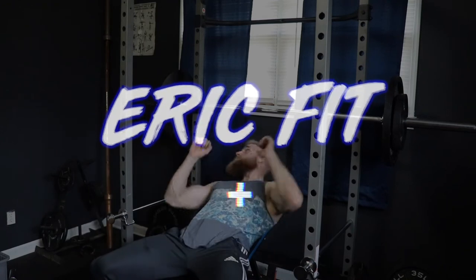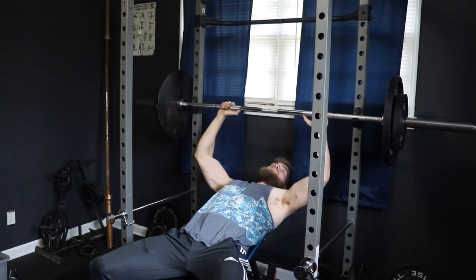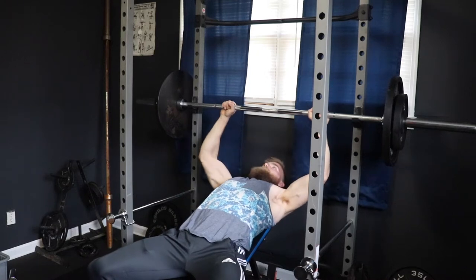What's up YouTube? In this video, I'm going to take you through an upper body workout from my new ebook, Strength Plus Aesthetics. To perform this workout, you will only need access to a squat rack, barbell, and free weights.